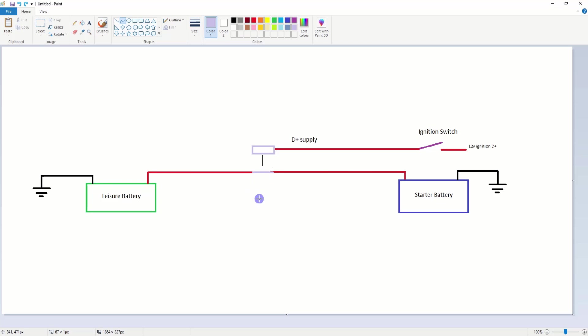Some variants have a smart relay that detects if the starter battery is low and charges that first before bringing in the relay. B2Bs work differently and are a different ball game entirely. But basically, this is how these vans work with the EBL — just pulling in this relay. These cables connecting the batteries are the two paralleled 4mm cables — quite heavy-duty to take the charging current.